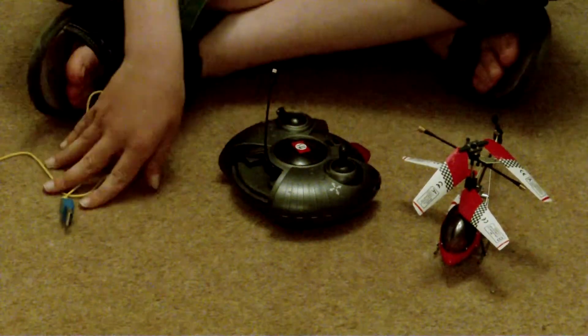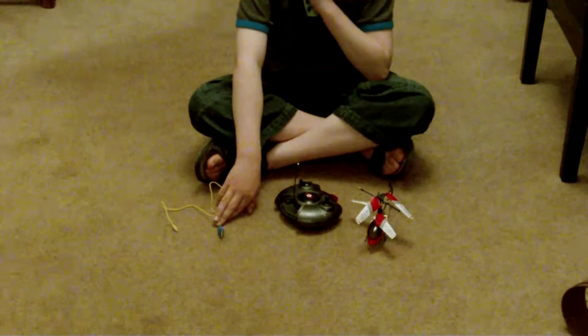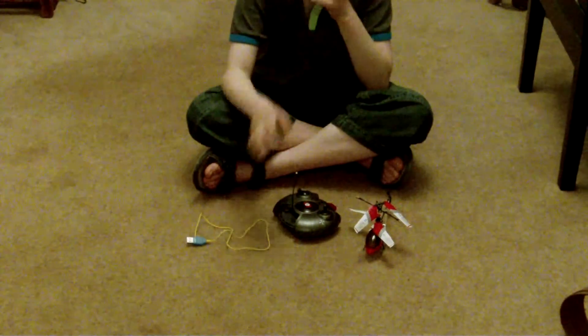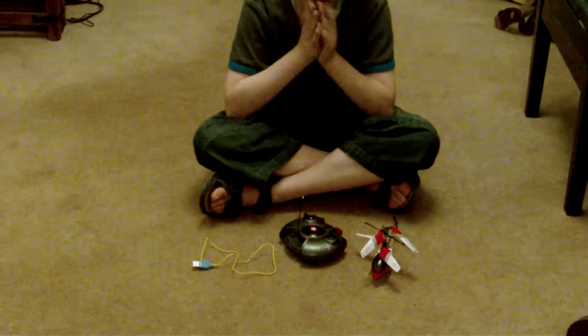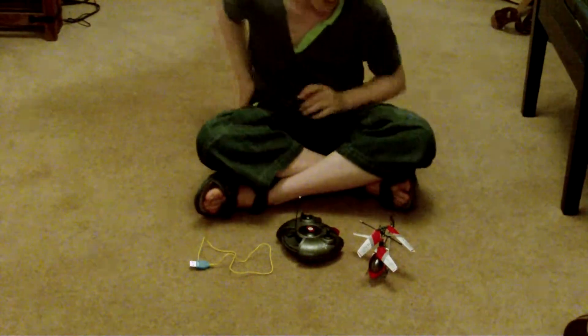It's about £22 on Amazon, so it's reasonably priced, I think.